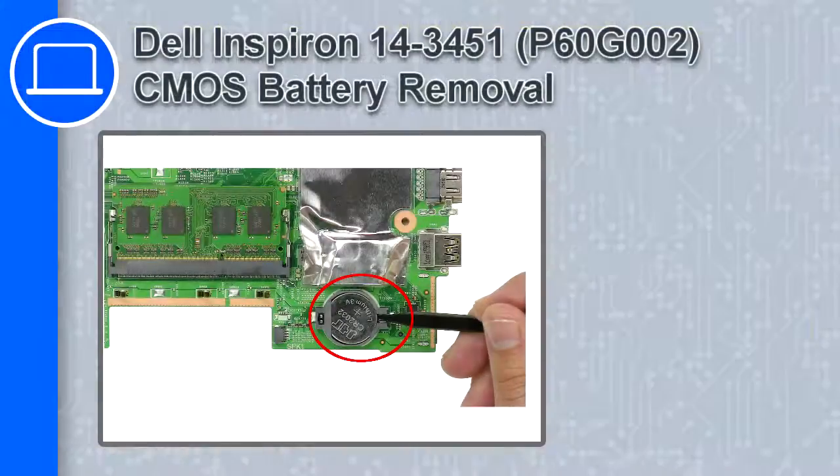What's up, this is Ricardo and in this video I'll show you how to remove the CMOS battery from a Dell Inspiron 14 version 3451.